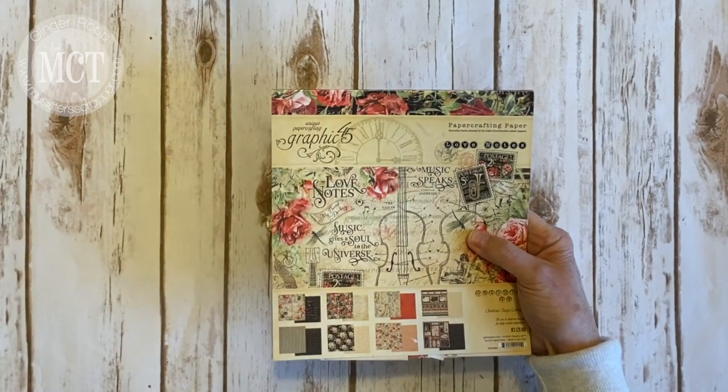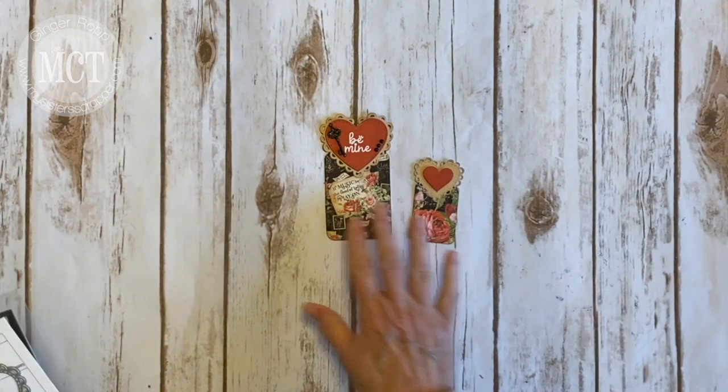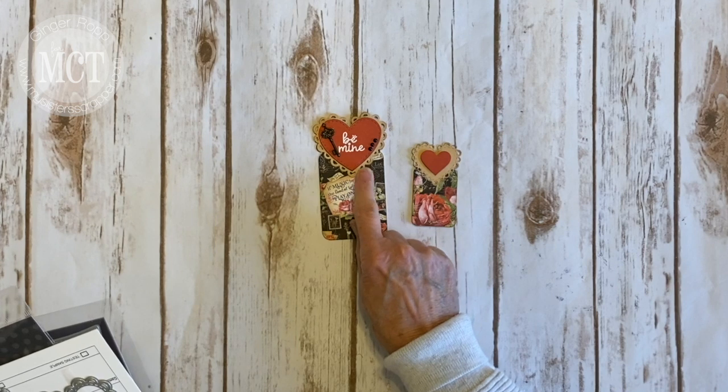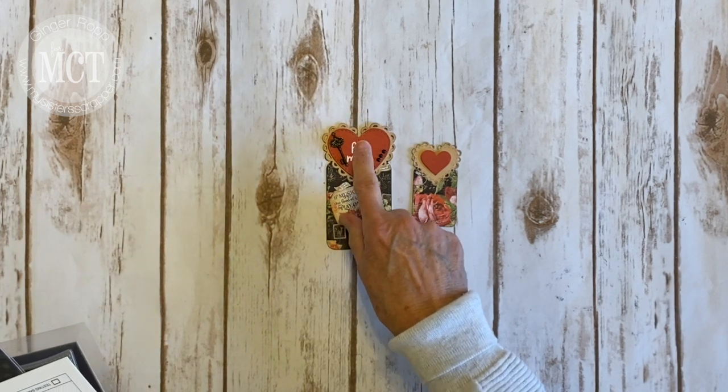My papers again came from Graphic 45's Love Notes. And what I did was you get the two sizes and you get all the little layering elements. However, you don't get this heart — this large heart that I layered on top of this one came from the die set that we sneaked on day one.